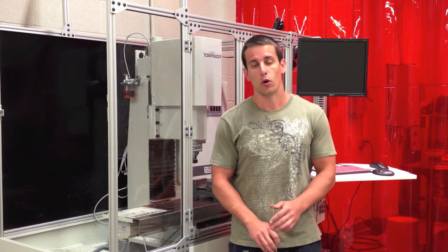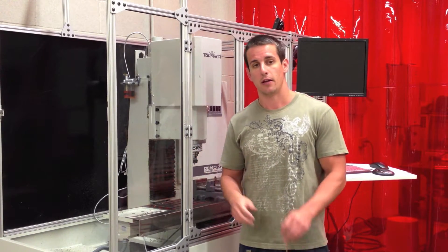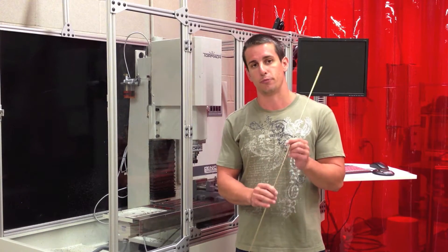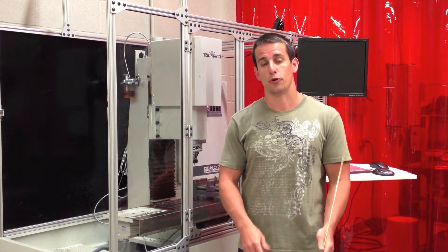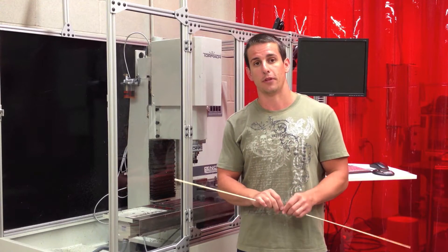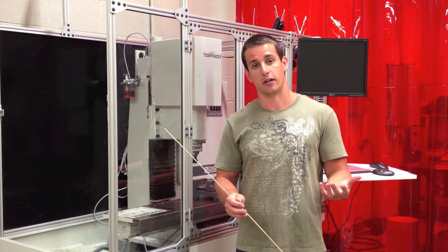Hi, it's Brian Johns from the University of Iowa. I've recently been experimenting with easy ways to inlay bronze into steel. One way is to first cut a design on the PCNC 770. Next, use an oxyacetylene torch to melt this general purpose brazing rod into the grooves. Lastly, put the part back in the mill and take a finishing pass off the top to clean up the excess bronze. I'll walk through the step-by-step process right here.